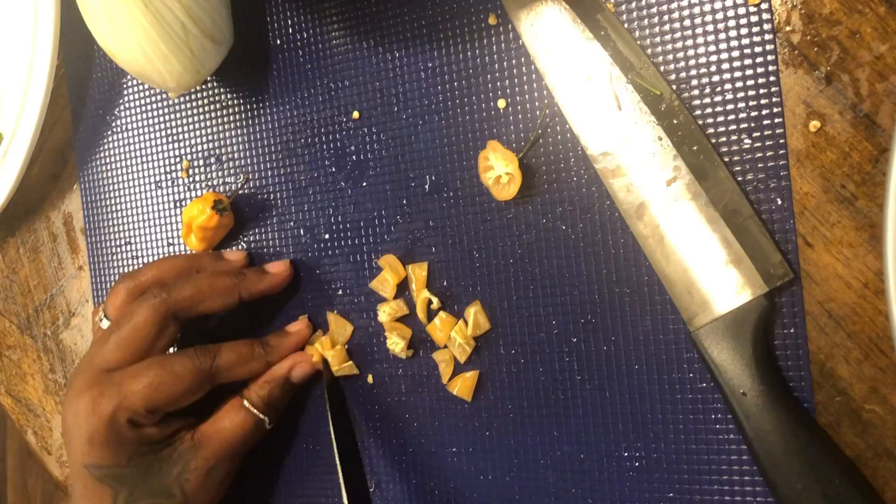We're adding them into the marinade with the chicken. It's gonna be delicious. I love spice because the capsicum in the peppers is very very healthy — it's an immune booster, absolutely amazing. You gotta have the proper kind of taste buds to handle heat.